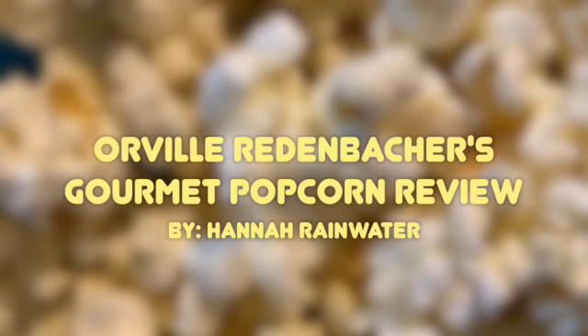This has been my Orville Redenbacher's Popping Corn review video. Thank you for watching.